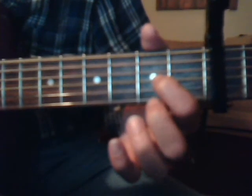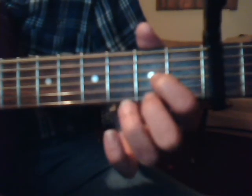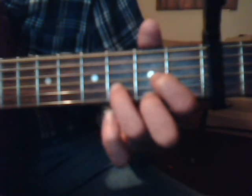Then we're going to do a D chord, which is 2nd fret, 3rd string, index finger. 2nd fret, 1st string, middle finger. And 3rd fret, 2nd string with the ring finger.